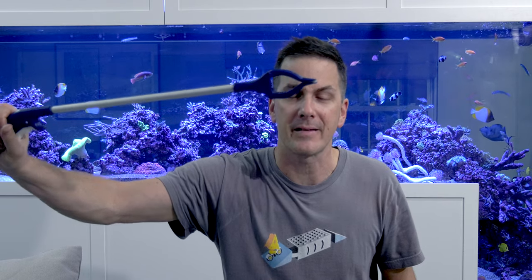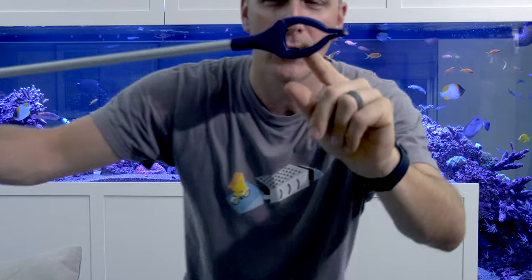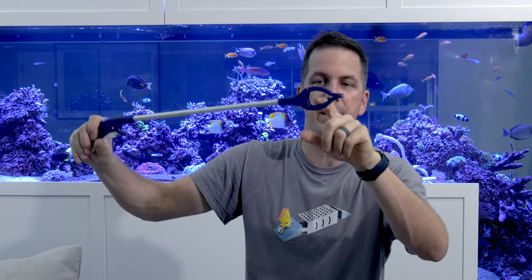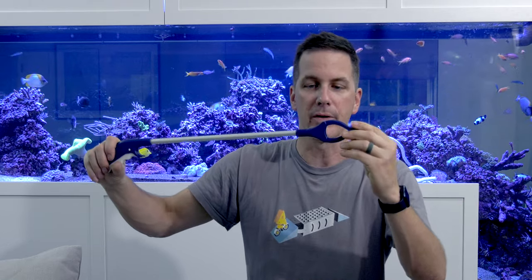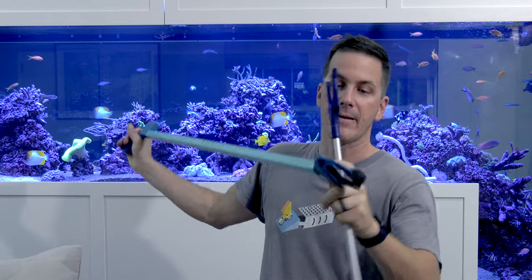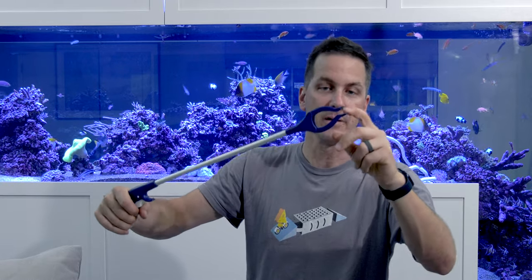I'll stick it in front of my face so it gets some contrast. That's going to grab onto something small like a frag plug. You can squeeze on this thing even harder, so it's going to have a solid grip. The other thing I like is it's got a curve. If you needed to grab something big, like a piece of rock or a bigger piece of coral, you can grab that back here. It's even got some ribbed parts to help hold it. And then you've got a flat section with some rubberish or silicone-type pads. If you wanted to grab something small or something big, you almost have two different ways to grab something with these things. So that's nice.